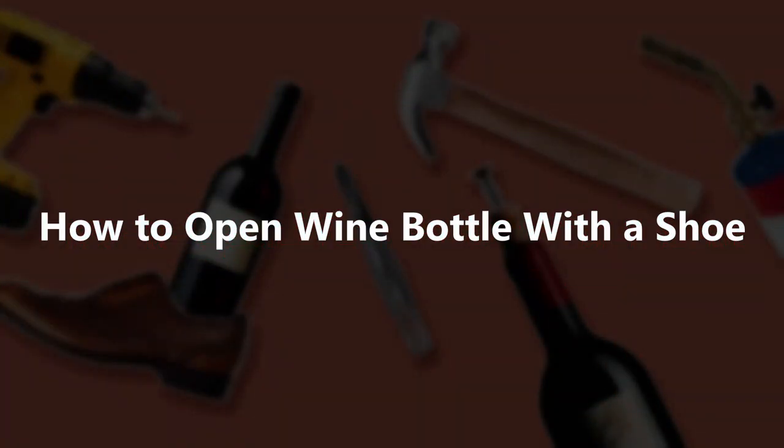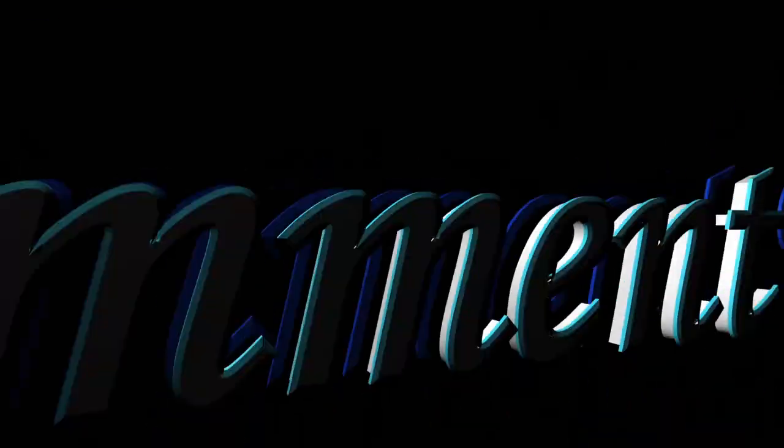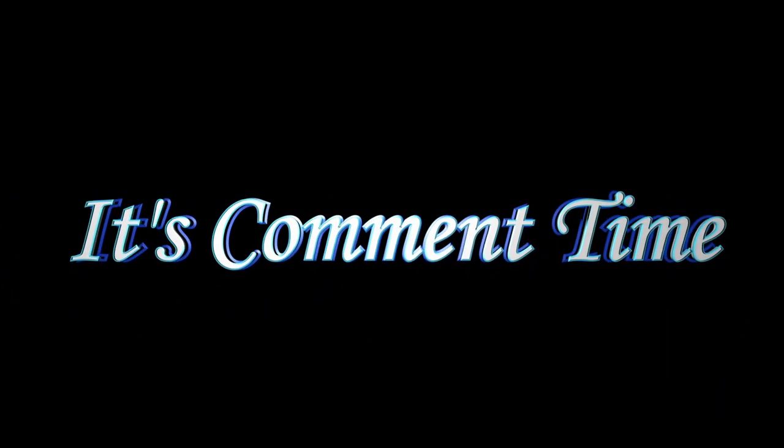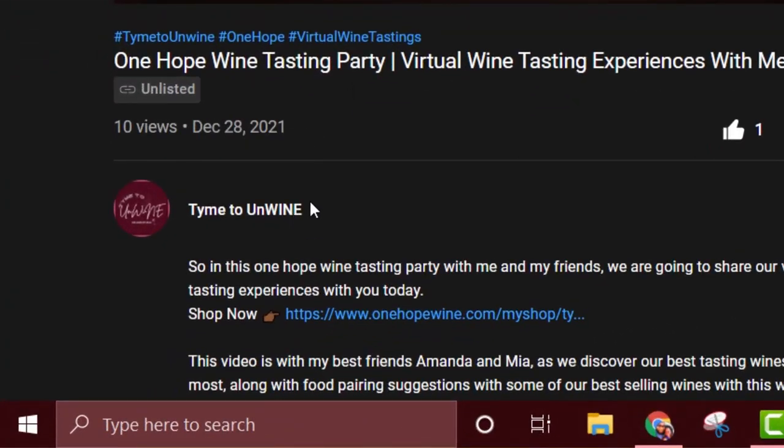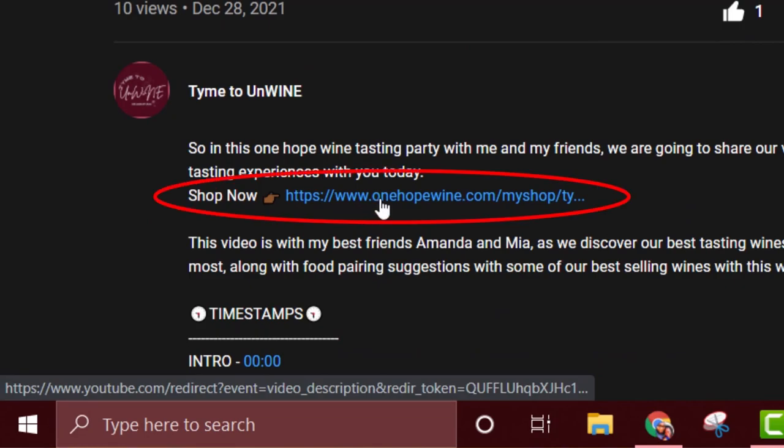So here's what I want you to do for me: like and share this video! It's comment time — let your girl know what type of wine you like: sweet, dry, semi-sweet, whichever one you like. Also, if you want to learn more about Wine Hope or just want to shop, the link will be in the description. With that being said, it's always fun to unwind — have a good evening, next video coming soon!